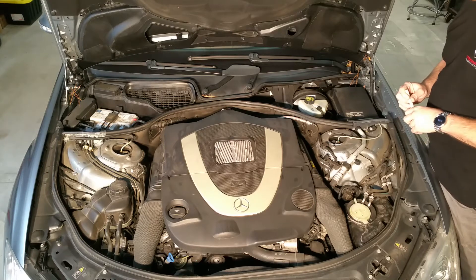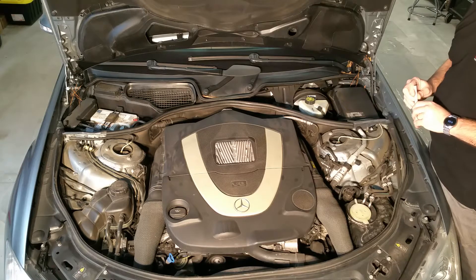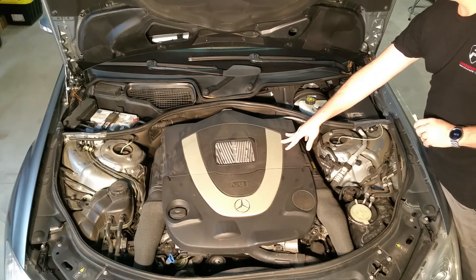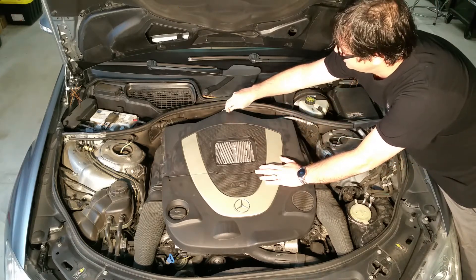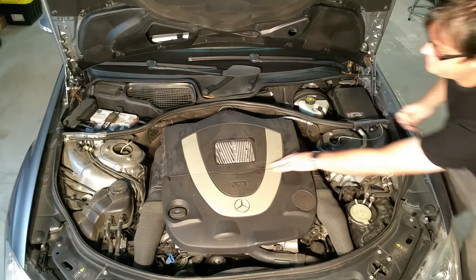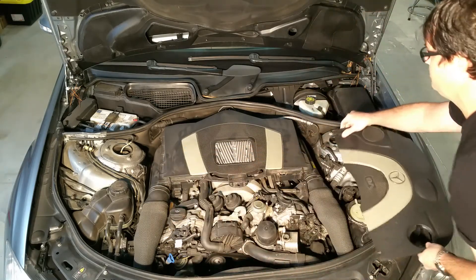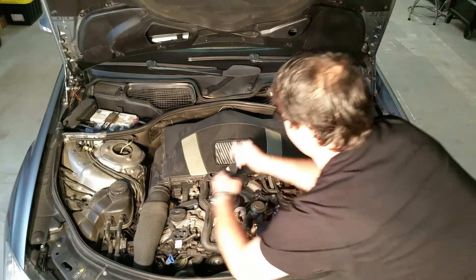We're going to be removing a 550 series engine computer from the Mercedes — that's the engine with the M273. It's very simple. You'll remove this clip right here just by pushing it back, then grab this here and pull it straight up. I always like to just pull these off and send them to the side.